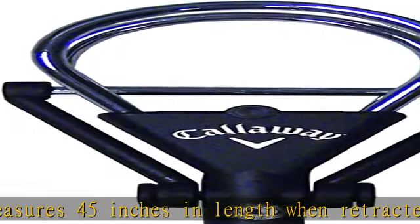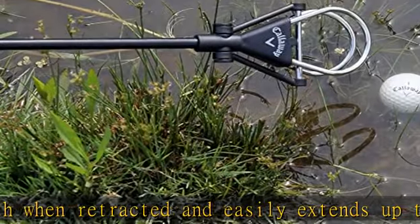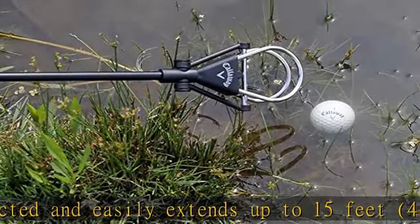The ultimate on-course golf accessories for men. Our golf ball retrievers feature a durable stainless steel ball retrieval mechanism that picks up golf balls in a snap.